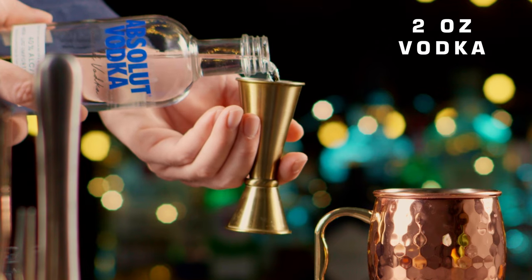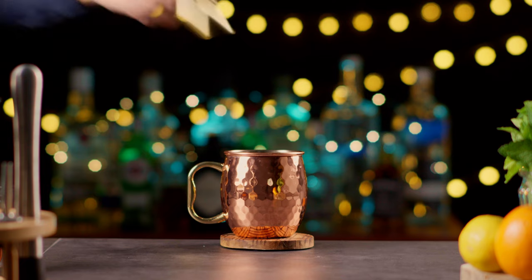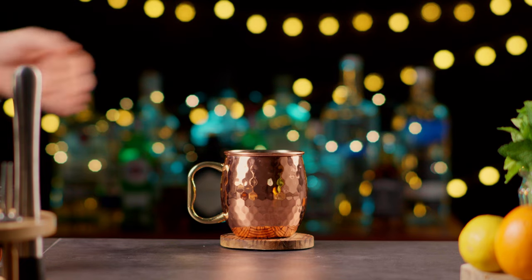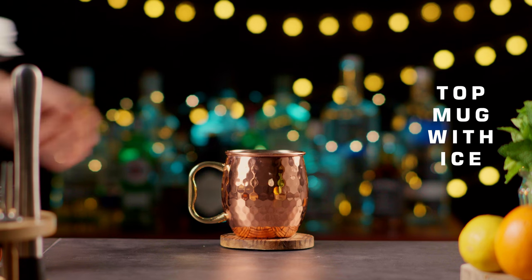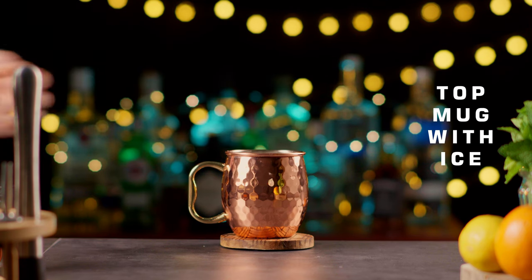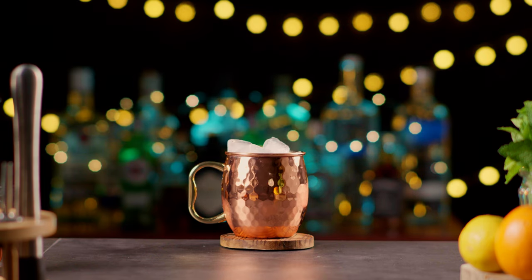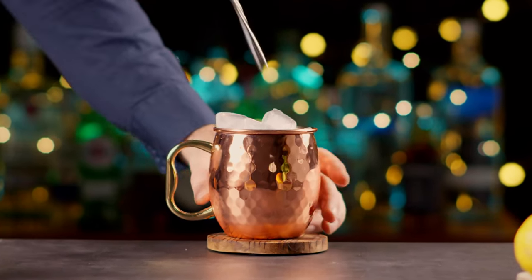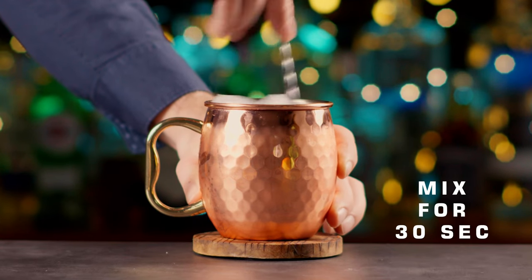In the copper mug, add 2 ounces of vodka. Top the mug with ice. Mix with a bar spoon for 30 seconds.